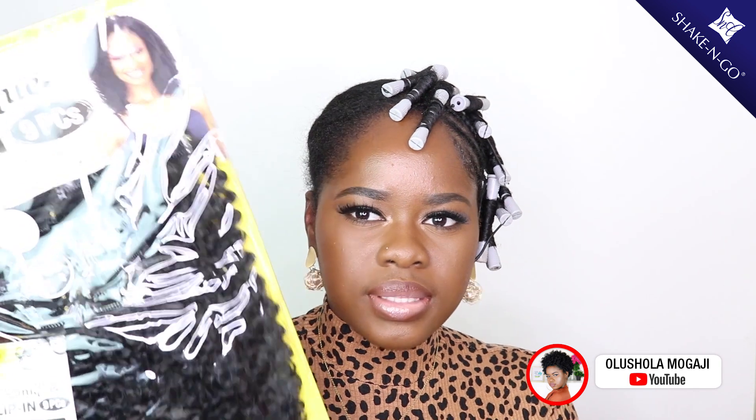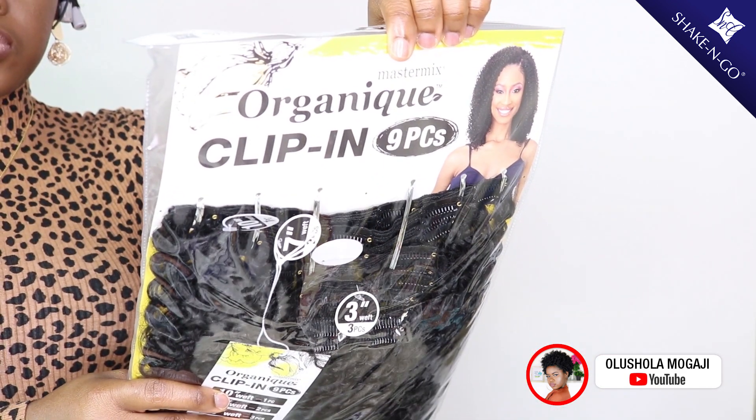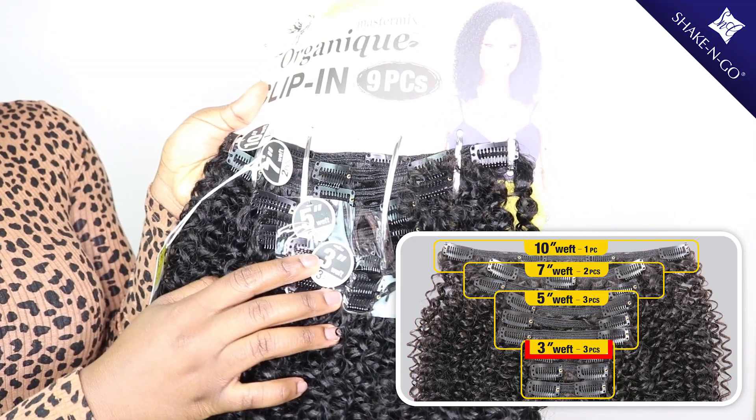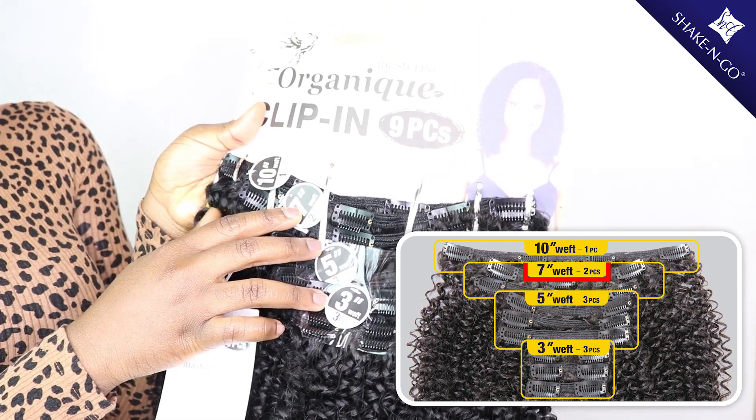I'm going to be going in with these organic clip-ins. In one pack comes nine pieces, in three inches, five inches, seven inches, and ten inches.